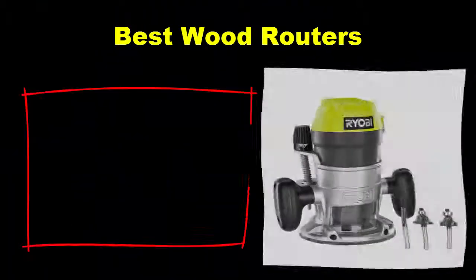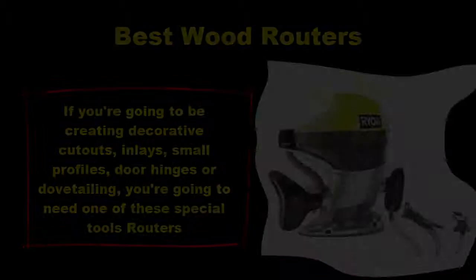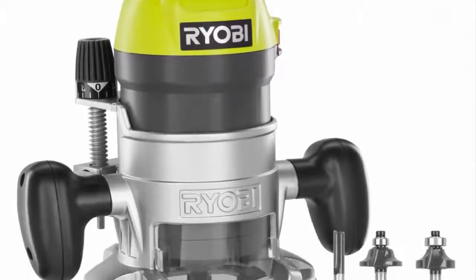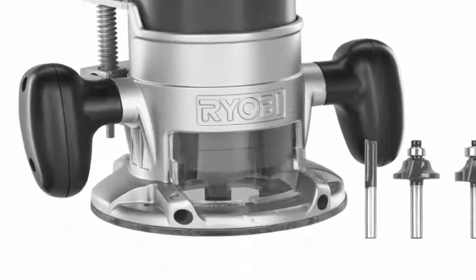Best Wood Routers. If you're going to be creating decorative cutouts, inlays, small profiles, door hinges, or dovetailing, you're going to need one of these special tools. Wood routers and plunge routers enable you to create just about any kind of cut in all wood types.